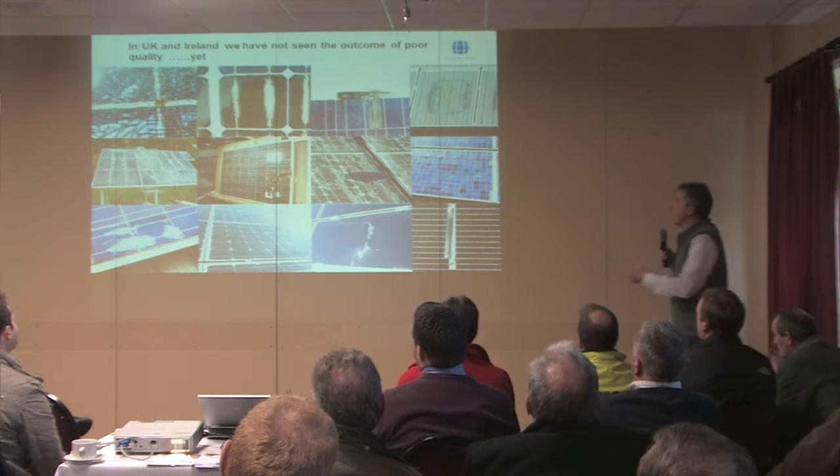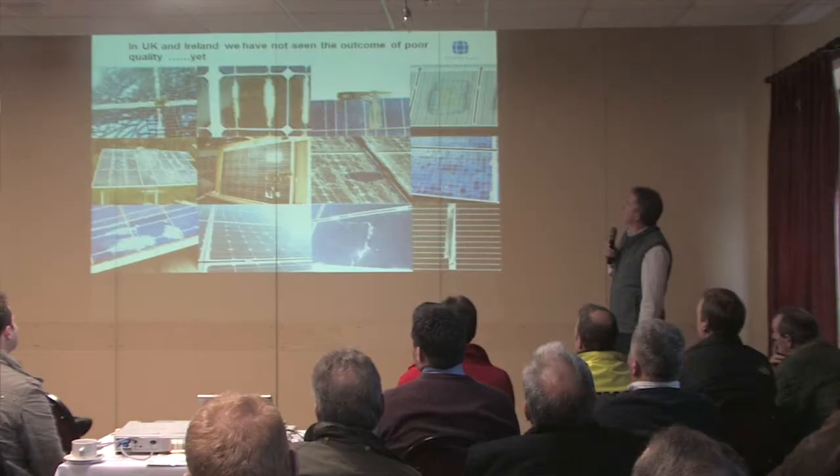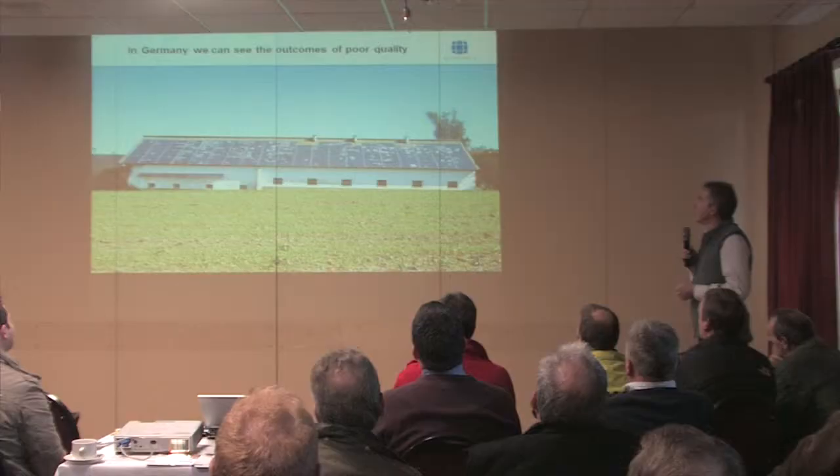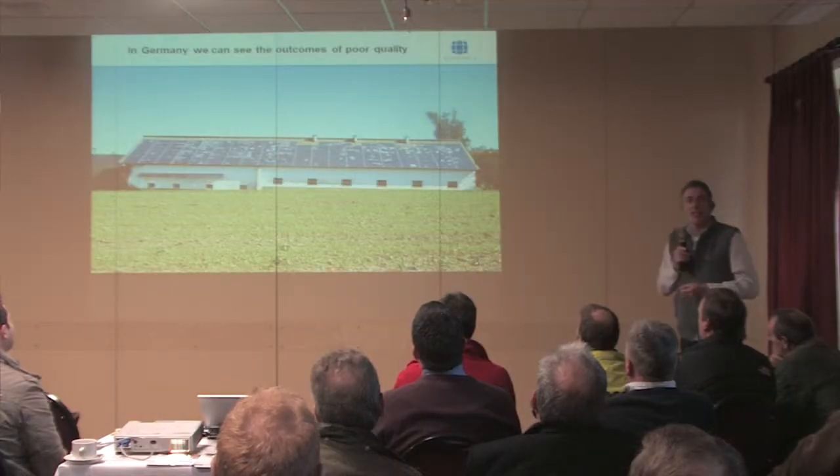And we see all the problems that you see on those pictures. You see hail damage, which is here. You see burnouts. We've had fires. We've had issues around delamination. We've had all sorts of challenges with the modules themselves. This is a very common sight as you go around in Germany — some of the earlier projects installed using low quality products, and you get this delamination and you get a power drop.